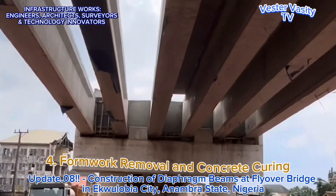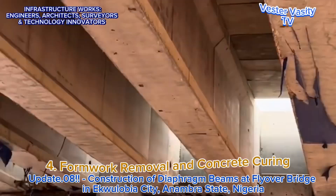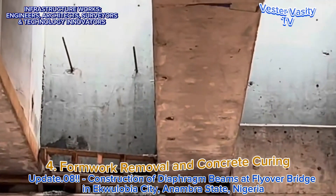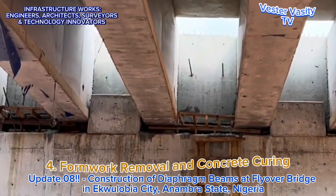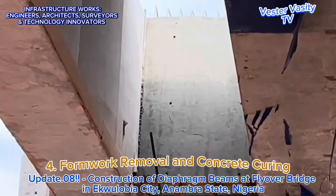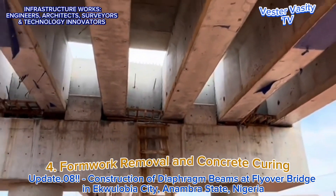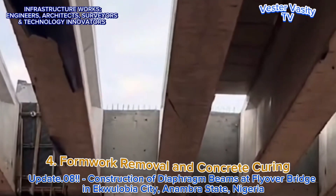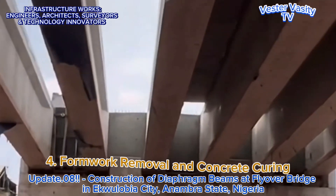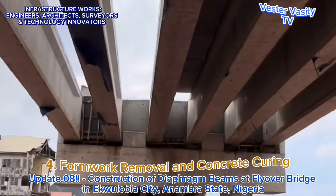Step 4 is for the concrete finishers and their labor helpers to remove the formwork after about 3 days of concrete placement. Looking at the video, you can see the exposed concrete surface of the completed end diaphragm beams. It appears that the exposed completed diaphragm beams need to be finished and cured with wet burlap or cloths for about 7 days or more. The completed diaphragm beams appear solid and durable. You can see the exposed iron rods on top of the completed diaphragm beams, which are needed to connect or tie the diaphragm beams to the bridge deck slab yet to be placed.